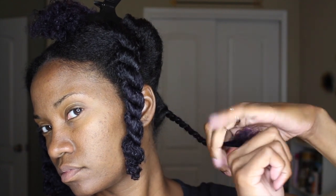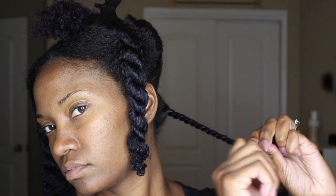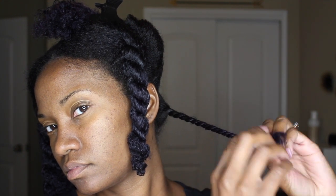I'm exaggerating my hand motions a little bit here to show you that when I twist my hair, I'm not just simply twisting the two strands together — I'm also twisting one of those strands on itself. I'll show it again a little bit later in slow motion.